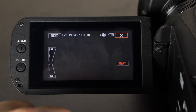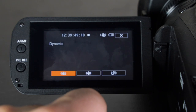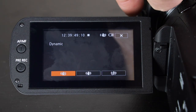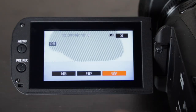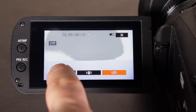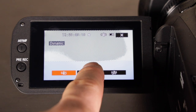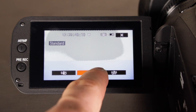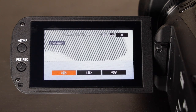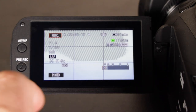Going further in the functions menu, you have zoom settings and image stabilizer. With stabilization off you get more of the picture. With dynamic mode it crops in slightly but gives much better stabilization for handheld shooting. You can also use standard mode. If your camera is on a tripod, definitely shut stabilization off so you get a wider angle and don't lose any of the picture.